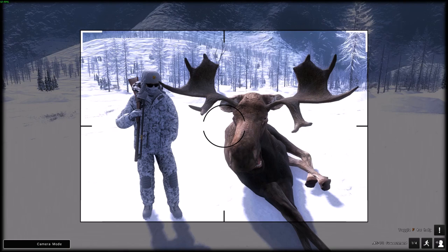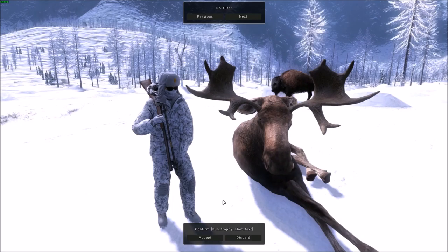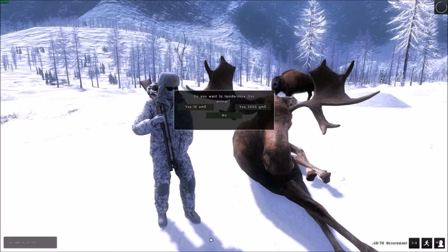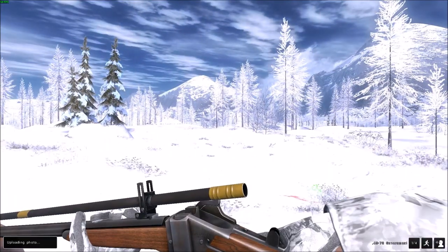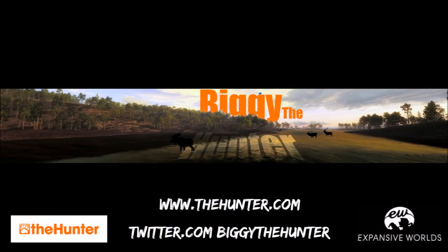Guys, this has been a fun one. As always, you've been awesome. As always, I've been Biggie the Hunter. If I don't see you in the multiplayer, I shall see you all in the next one. Thanks to Long Cave — as always, I've been Hai. Thank you.